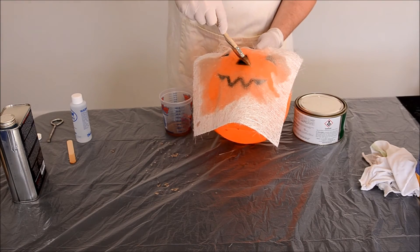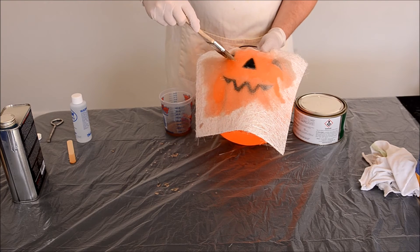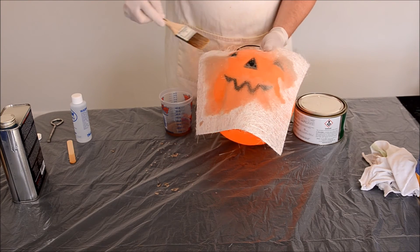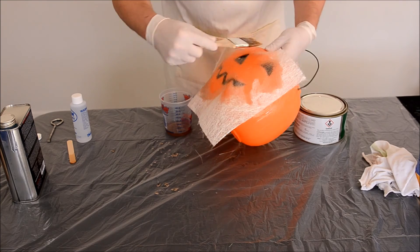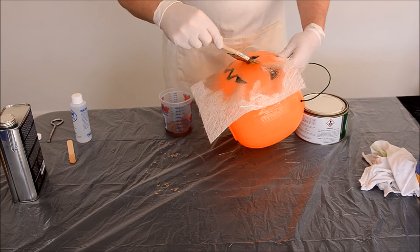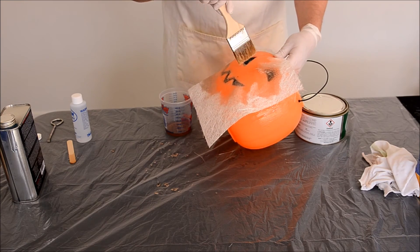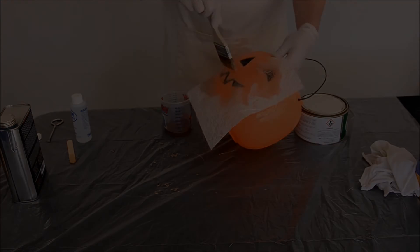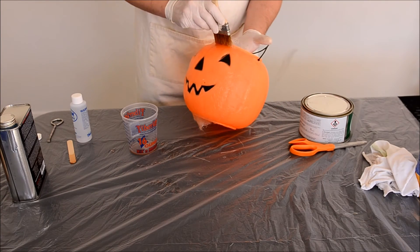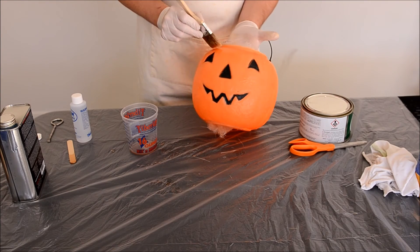As the Chopstrand mat saturates with resin, the binder dissolves and allows the short strands of fiberglass to easily move and conform to various complex shapes. The Chopstrand mat will now conform to the part with the use of a brush or roller.